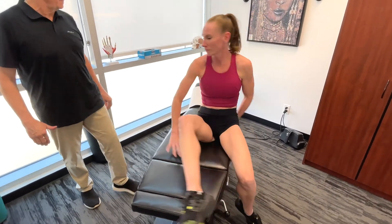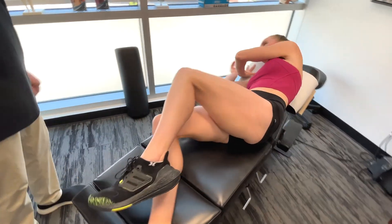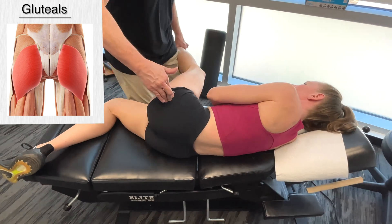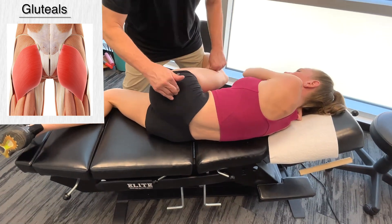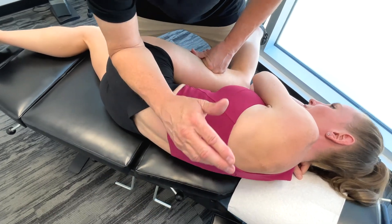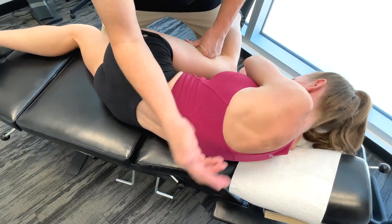Mickey, I'm going to get you to lie on your side towards me, please. Okay, so we're going to get on the glutes here first, and we're going to get on the glute maximus and medius, so I'm more towards the max right now.